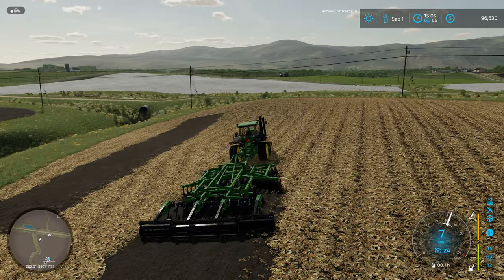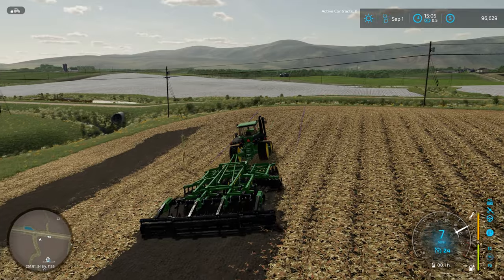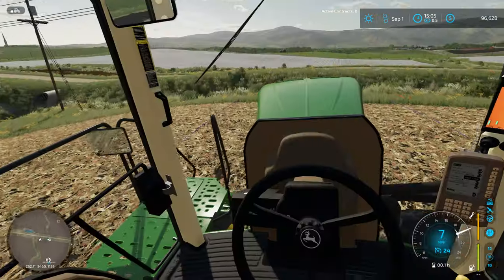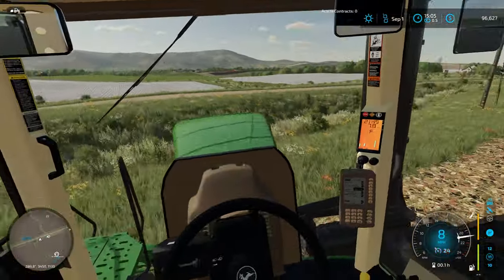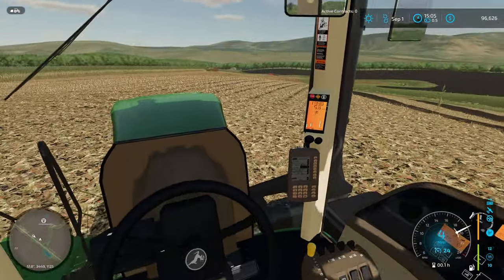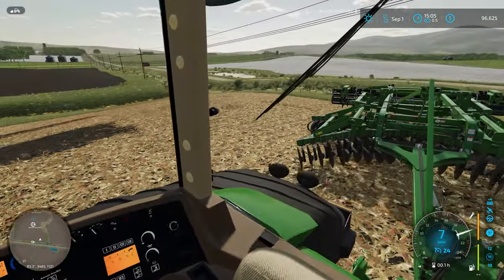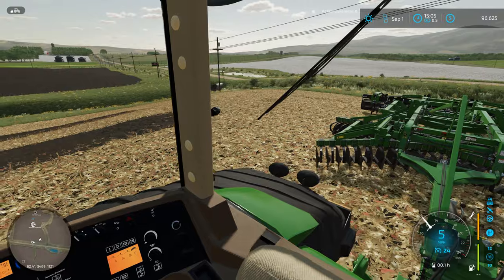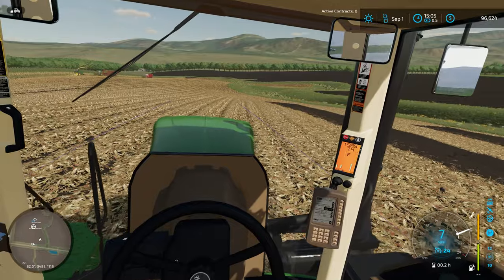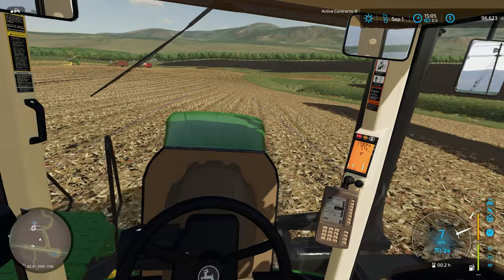Let's see — drop down into maybe 11th gear. That looks like a good gear here. This hill is actually pulling pretty hard. Let's come in-cab here. Lift it up, bring it around, right back into the row. Straighten out the tillage and drop it down. Not too bad — we're going at about an 8-degree angle here across the rows.